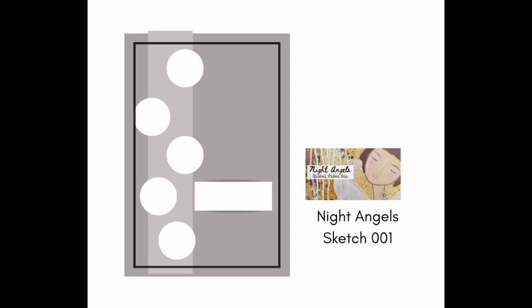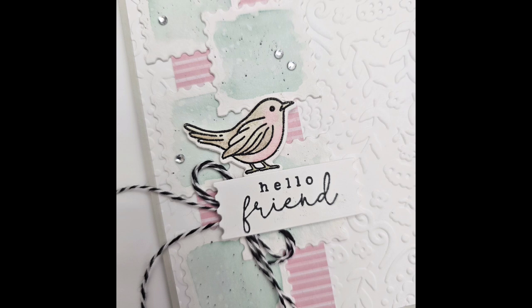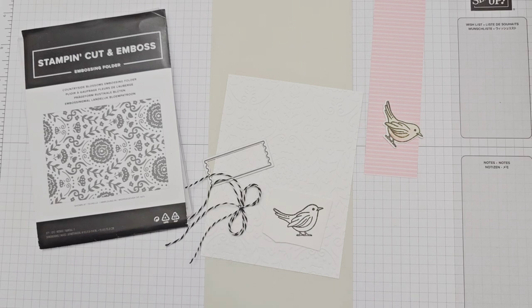I changed the sketch slightly, replacing the circles with square postage stamp dies for a different look, and all of my measurements are in the description box below as well as a list of the products I used to create this card. I am using some products from the new annual catalog that launches in May, including two new colors: Pretty in Pink and Basic Beige.